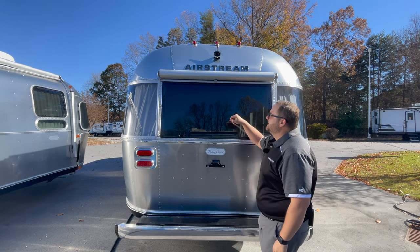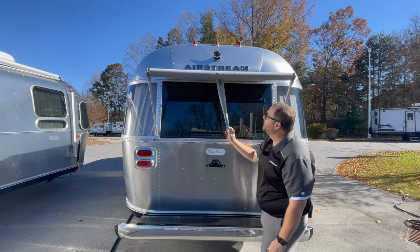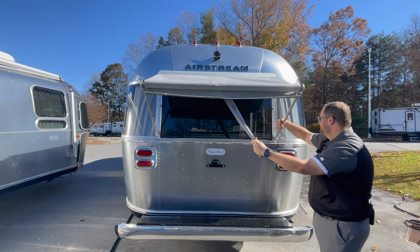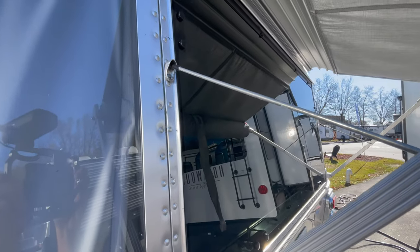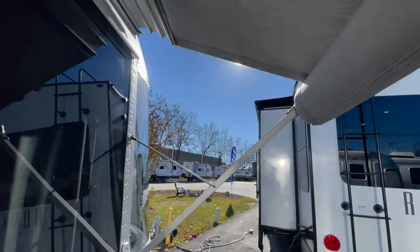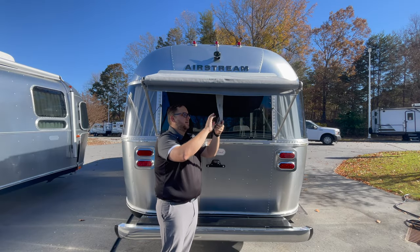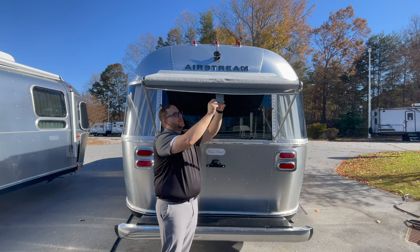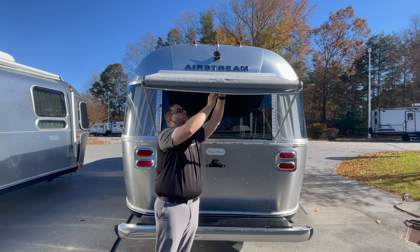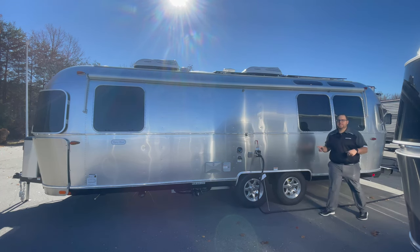Let me deploy the window awning so you can see how it works. On the driver side there's a hook where this piece would hook. On this back window there are two small anchors connected to a receiver — rubber on the back to prevent scratches — those go into place. This piece folds up with a velcro connection, and the other side of the velcro is just above, and it attaches there. That's your window awning deployed.